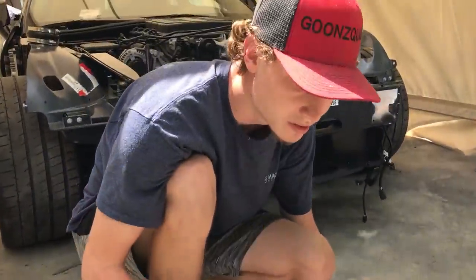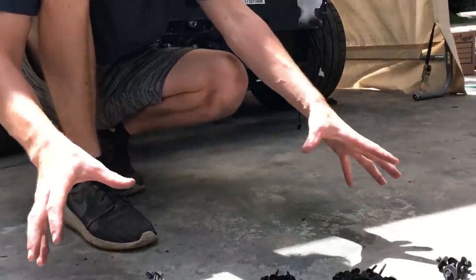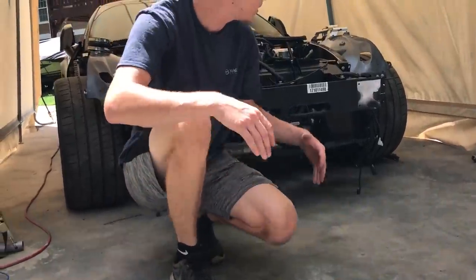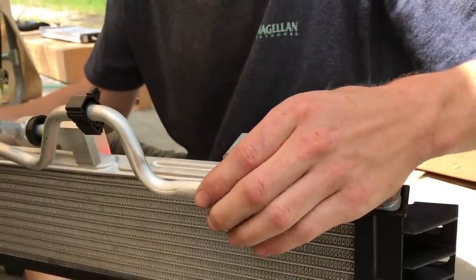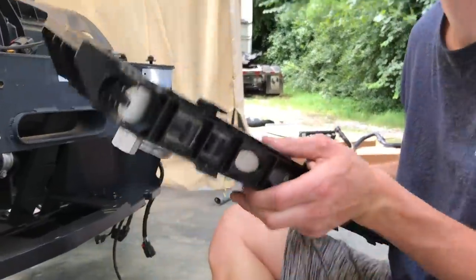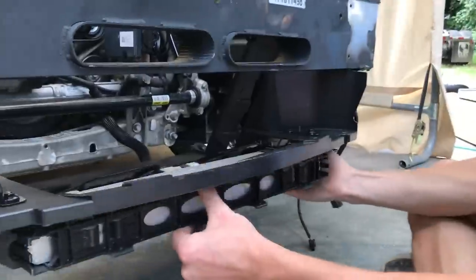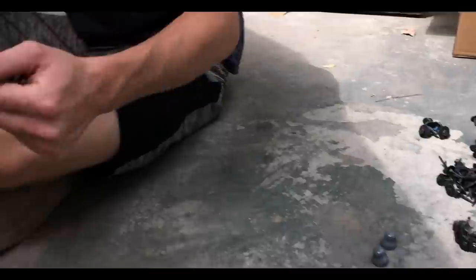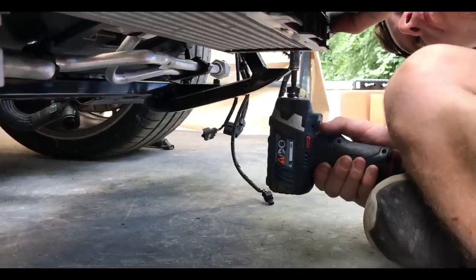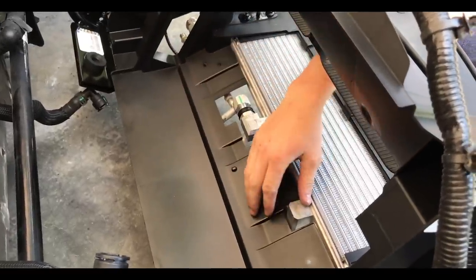Got all the bolts and nuts separated into their own little categories - a lot of each one which makes it a lot easier to know which one screws where. I'm gonna go ahead and pop this line in that goes to the secondary radiator - should just snap right in. Then we're gonna go ahead and screw on four bolts right up under here. Now it's time for the heat exchanger - I'm gonna go grab it.